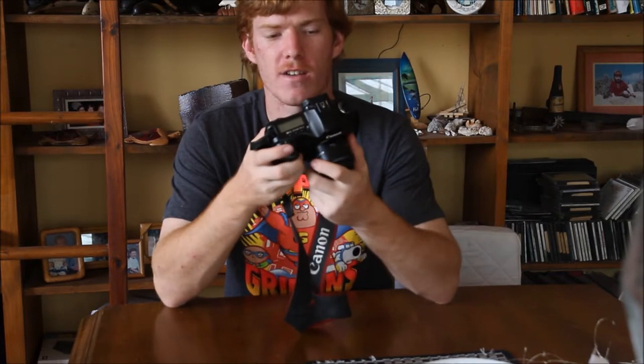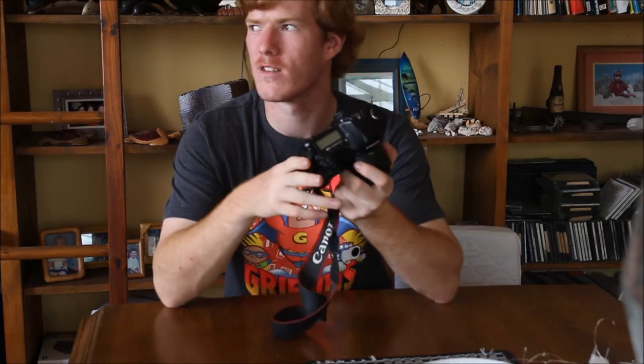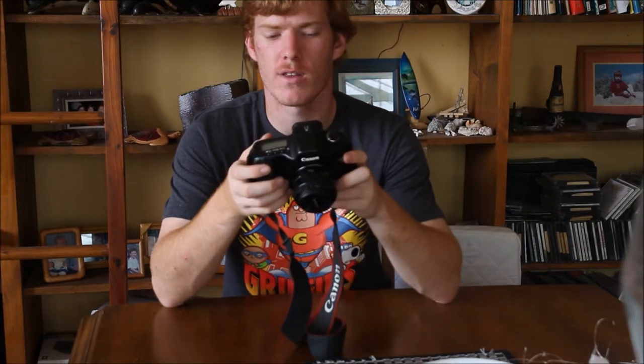The only downside I'd really say is you do get a lot of noise quite often if it's not directly sunny. And the really small screen — I believe it's a 2.5 or 3 inch screen — and it's quite a low resolution screen, so that's my only real downside.